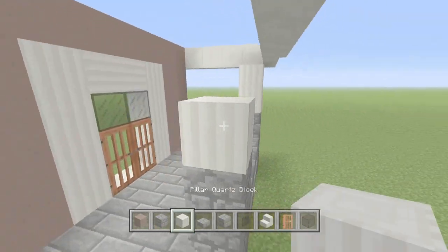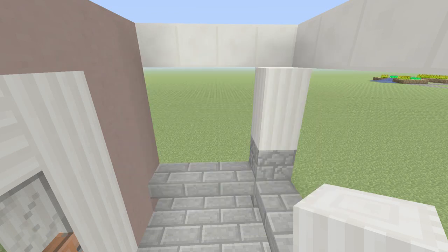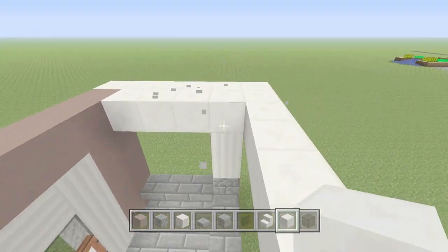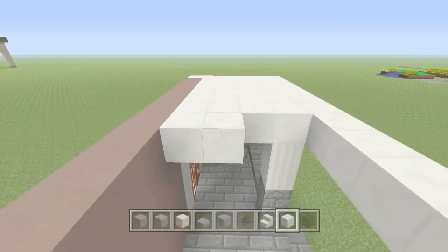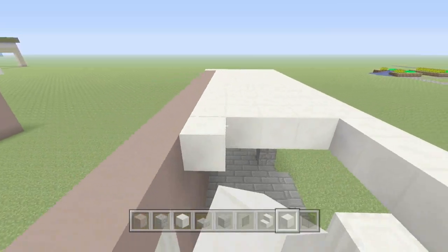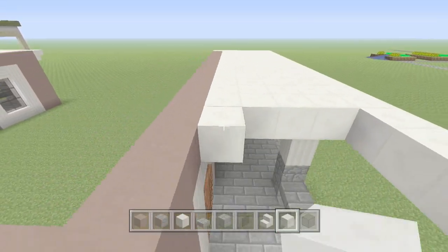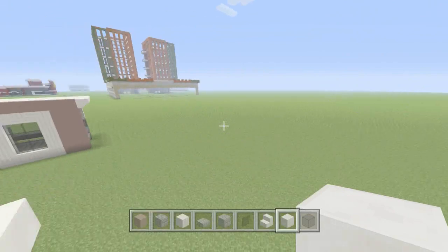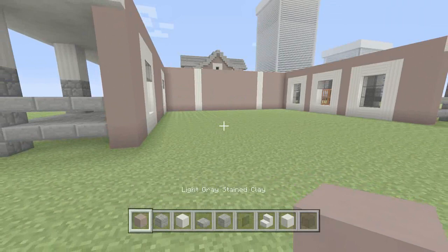We'll fill in the roof with quartz or whichever block you prefer, and fill in all of this. I'm probably just going to do the bottom floor in this episode because last time I recorded past 15 minutes it started messing up — I think my computer was running too hot. So we're just going to get the bottom floor done in this episode. On this wall we're going to do basically the same thing as the other side but we're going to put a window in the middle.